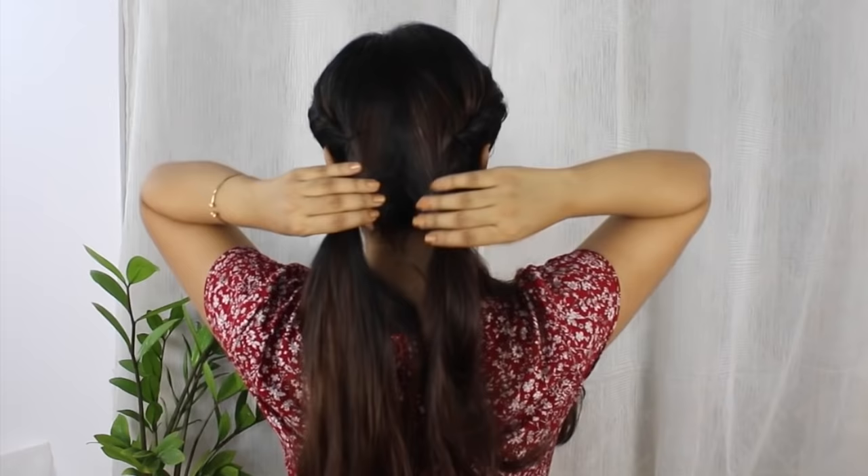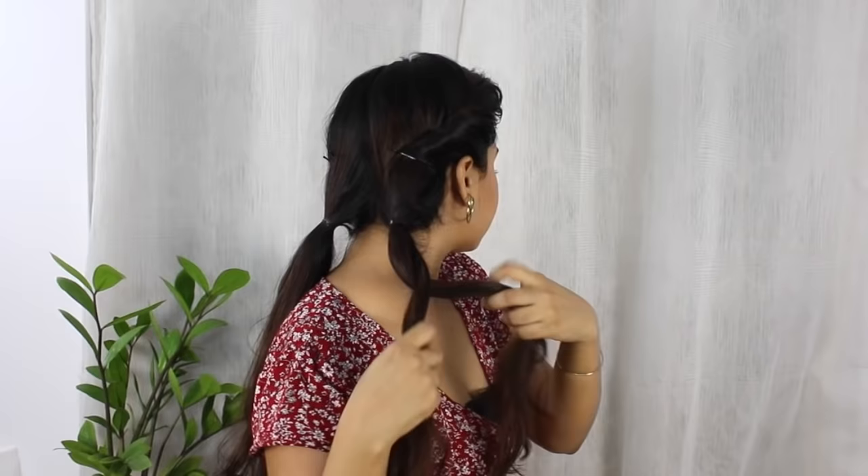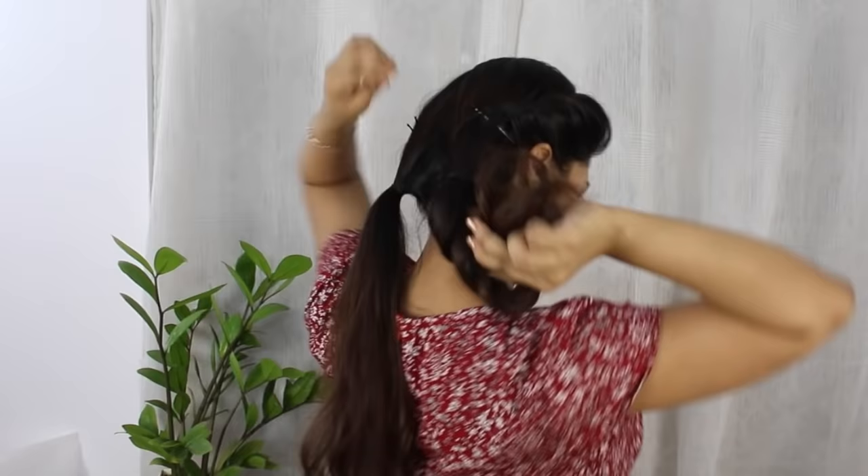Once I'm done with this, I'm taking one ponytail and dividing it into two equal parts, and I'm going to twist them with each other like this. When it's done, I'm going to tuck it over the rubber band like this.